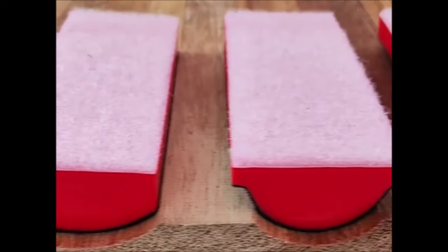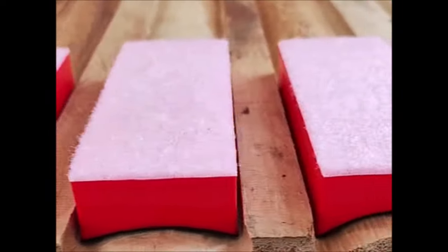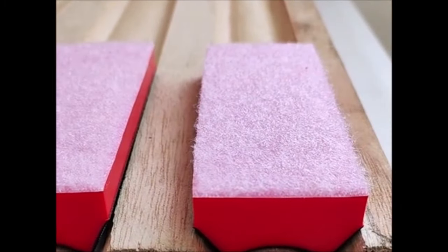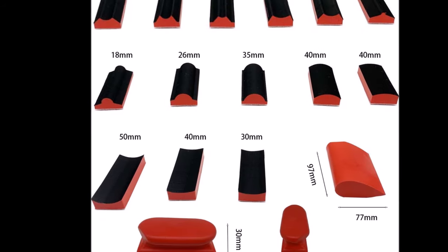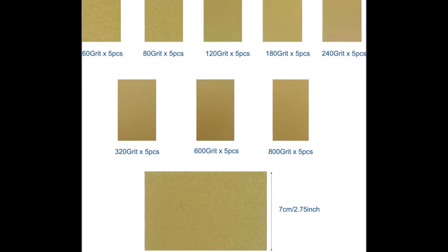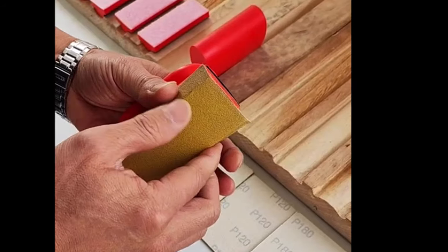Number 3. The 16-Piece Hook and Loop Sanding Block Kit with 40-Piece Sandpaper Sheets is a comprehensive set designed for efficient hand sanding tasks. It includes 16 sanding blocks in assorted shapes and 40 sandpaper sheets with varying grits. Each sanding block is 3.8 inches long and crafted from soft-yet-durable foam PU material, ensuring comfortable and long-lasting use. The sandpaper sheets come in 8 different grits ranging from 60 to 800, with 5 pieces of each grit, providing versatility for various sanding applications. The hook and loop design enables quick and secure attachment and removal of sandpaper sheets, maximizing their lifespan.